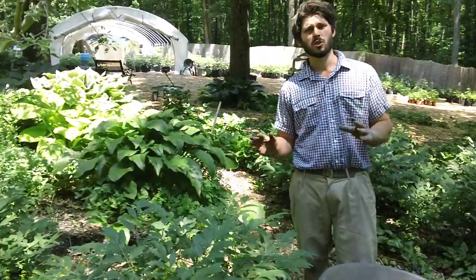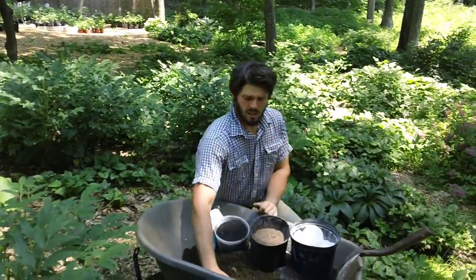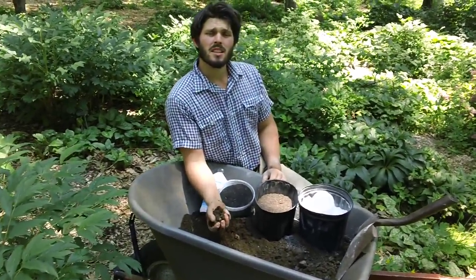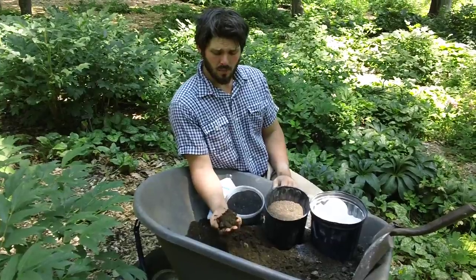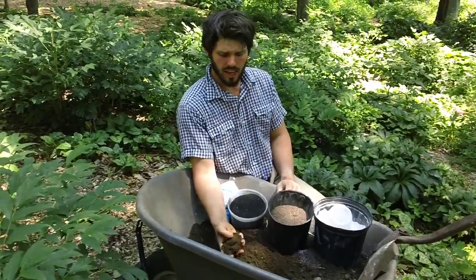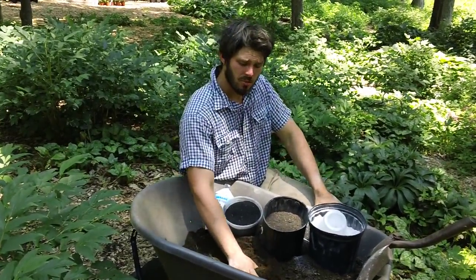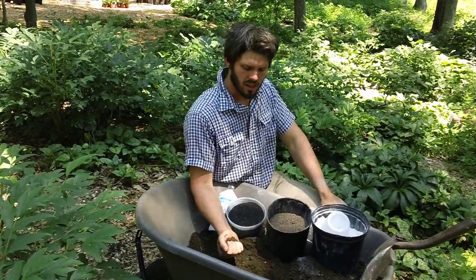This goes for all types of peonies — your tree, herbaceous, and intersectional. The base amendment is going to be this very nice rich organic compost, which is very well aged cow manure. This is going to add a lot of humus and organic material to the soil.